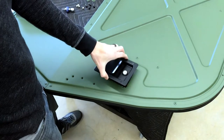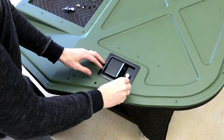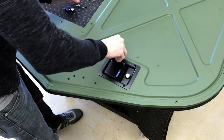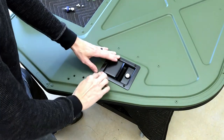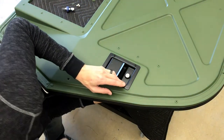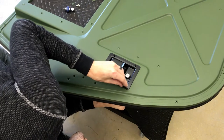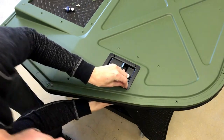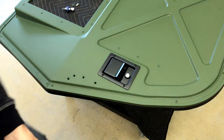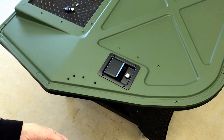Once you do that, drop it in. I went ahead and painted the bolts black just to match. I'm going to put in the washer and the nut, doing that for all four. Then we'll tighten everything down and move on to the next step.